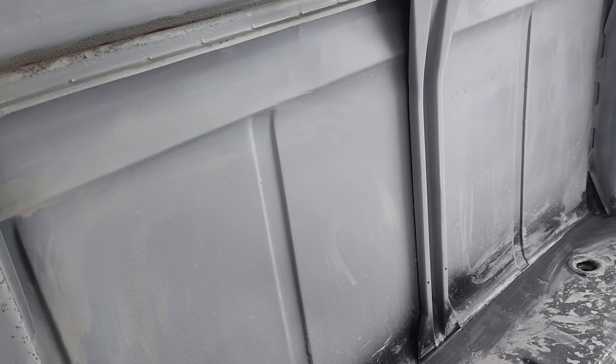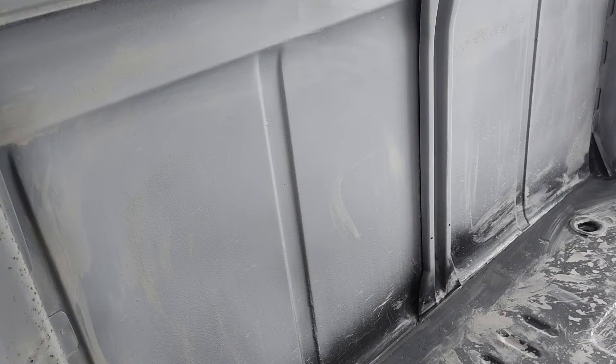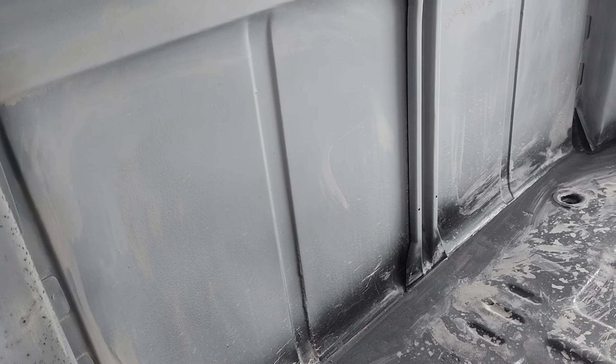This area here — you're not going to see that, the seat's going to be there. I might dynamat that or maybe put a vinyl cover over it, or maybe not bother. I just want to insulate from some road noise. You're not really going to see it when the seat's in.